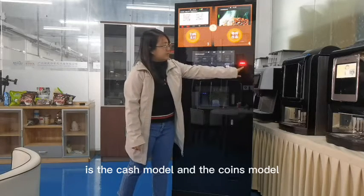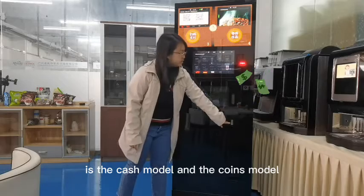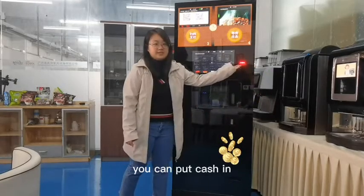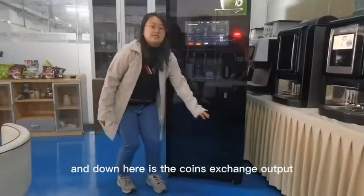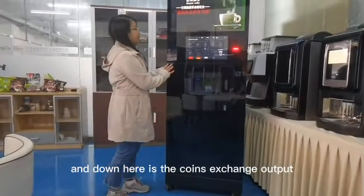This here is the cash module and the coins module. You can put cash in and coins in. Down here is the coin exchange output.